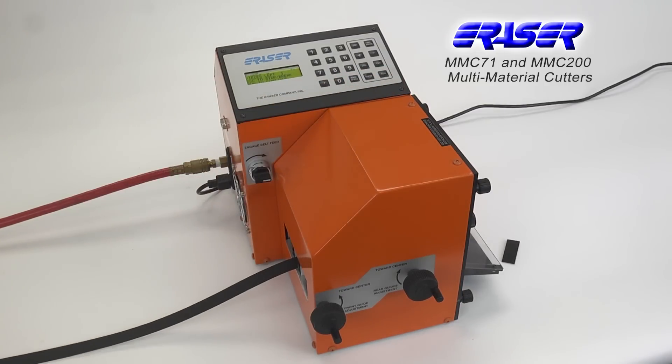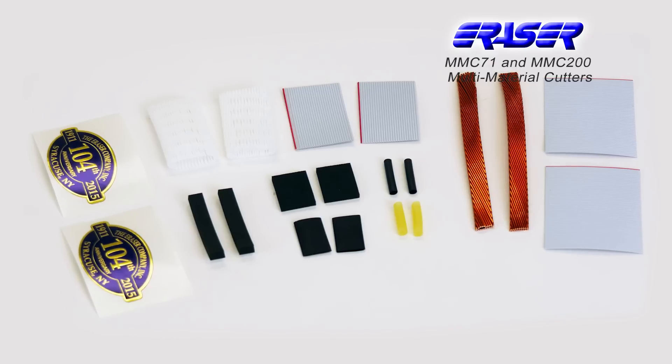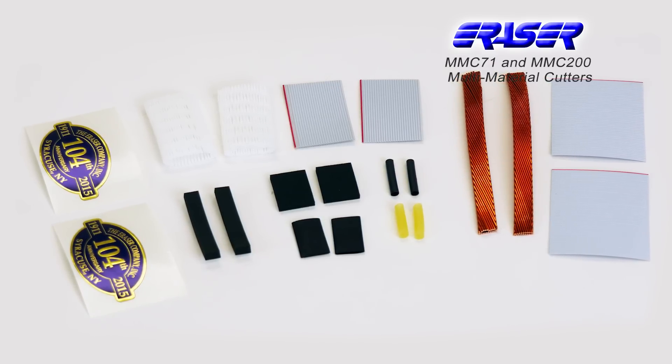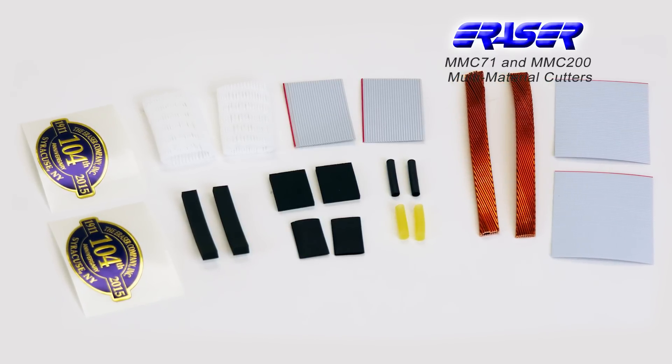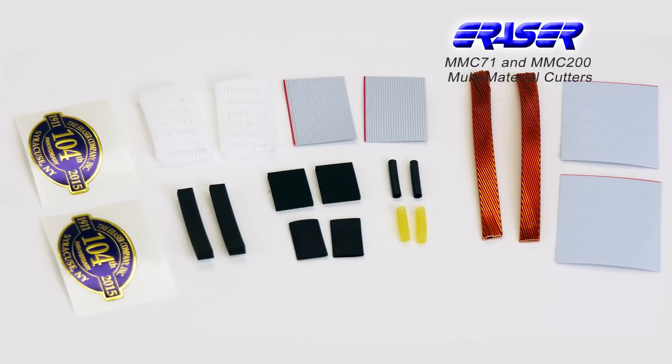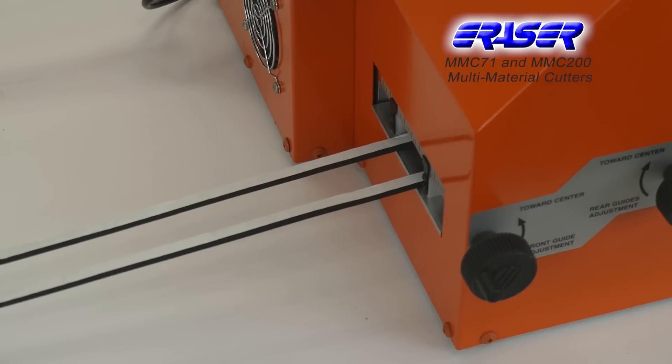Offering a maximum cutting force of 600 pounds, the MMC200 can cut a diverse range of materials including copper wiring cable, flat and ribbon cable, heat shrink tubing, hosing, belting, sleeving, fabrics, and many more.